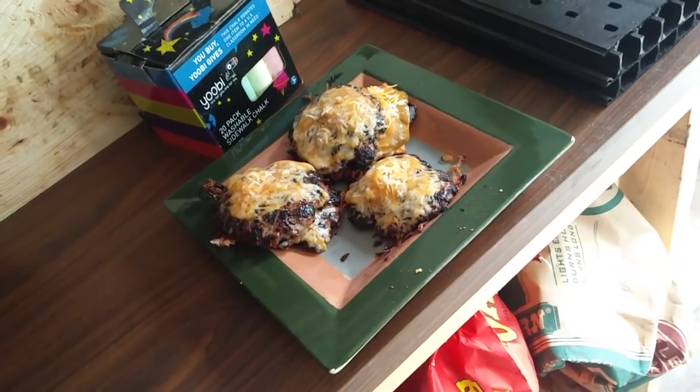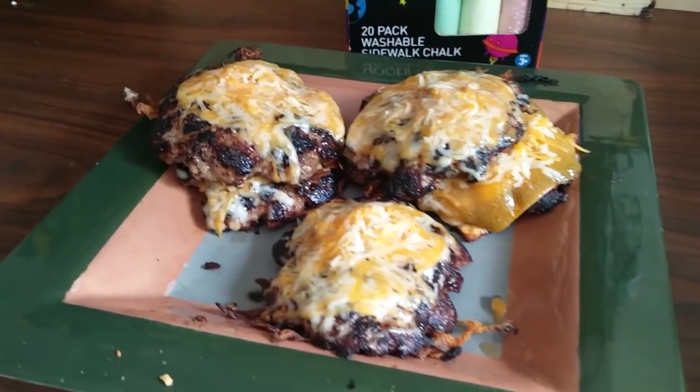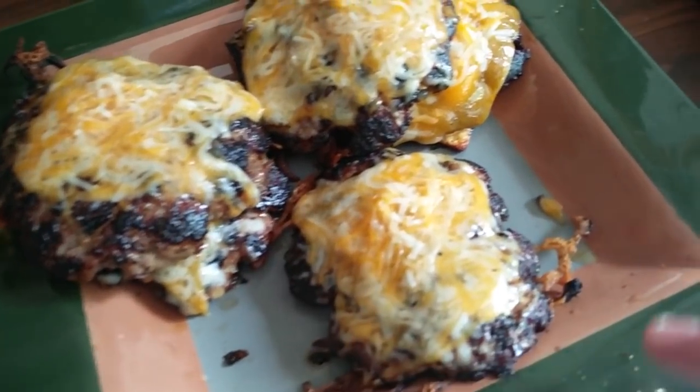These smash burgers are looking legit. I've never thought about using shredded cheese before — I'm a hardcore American cheese guy, usually white American because it has a little Swiss mixed in. But along the edges where I spilled that shredded cheese on the griddle, it crisped up like onion straws. It looks absolutely delicious — all that crispy cheese around the edges of these burgers.